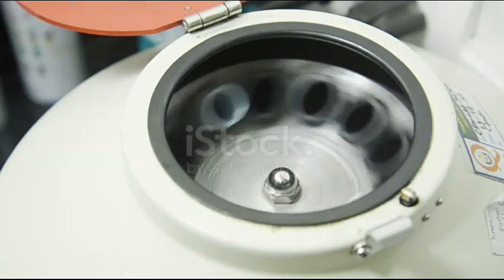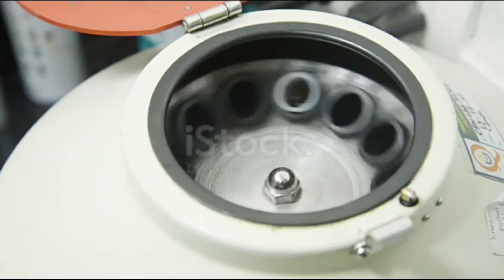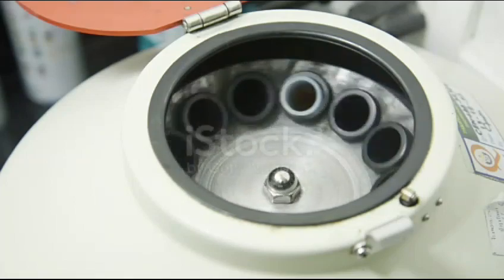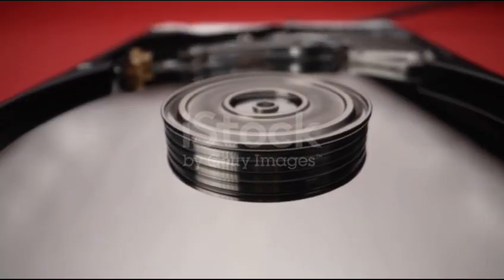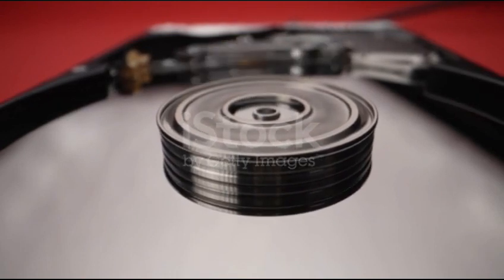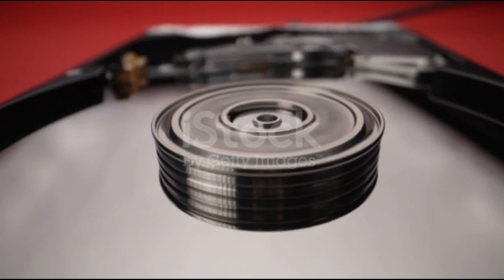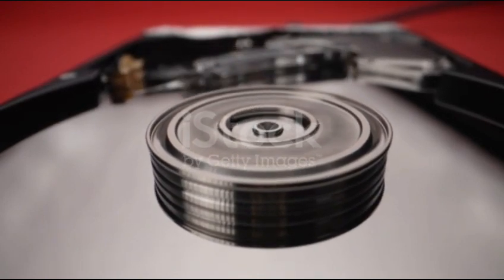A particular advantage is the powerful cooling system for temperature-sensitive samples and the low noise level. Let us take a closer look at the components, which comprises the Zentramix basic device, the Zentramix rotor, and of course all the adapters to accommodate various types of sample containers.